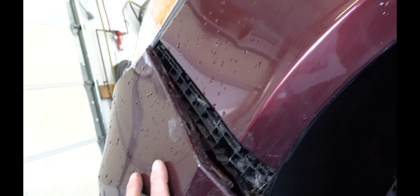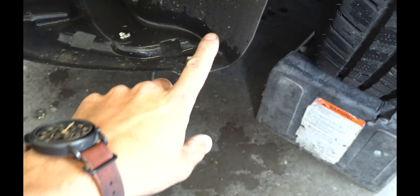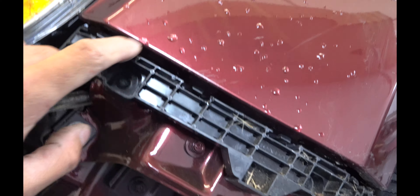On the side here you've got these side brackets where the bumper just snaps into it — you have to be pretty careful with those. Here are the clips and threads for the 10 millimeter bolts along the bottom, and here's a close-up of the side retainer snap bracket.